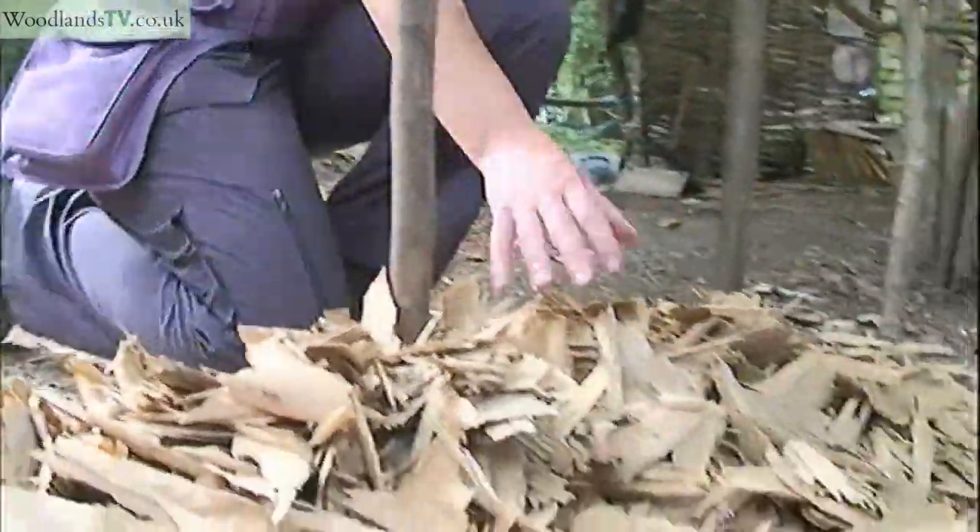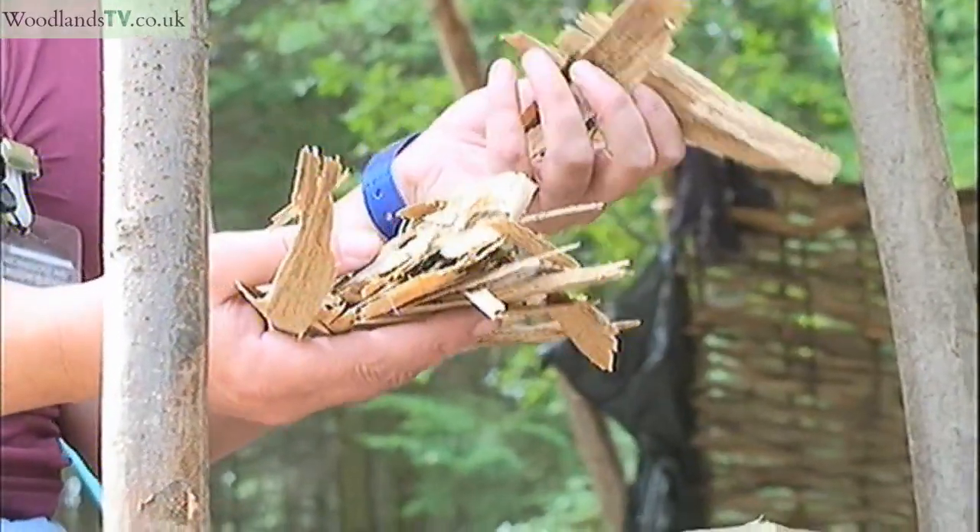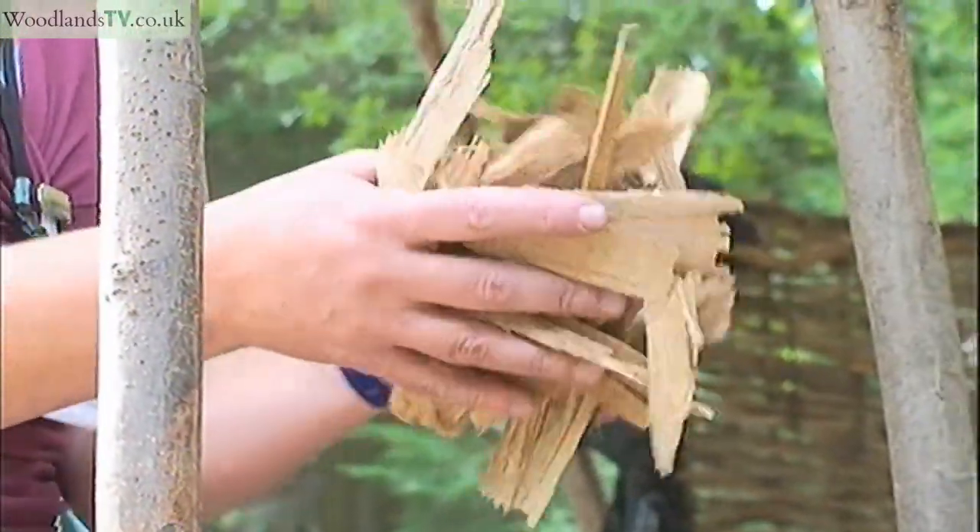What I'm ending up with are thin slivers of wood like this, which of course won't be wasted because they'll be going on the fire for our kettle to make all our tea.